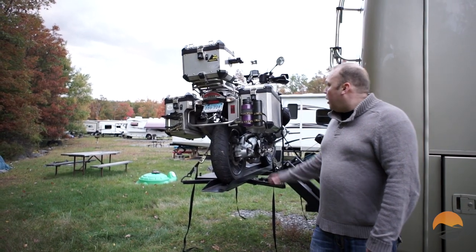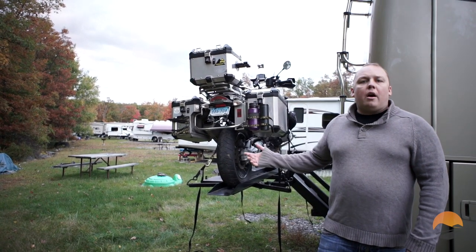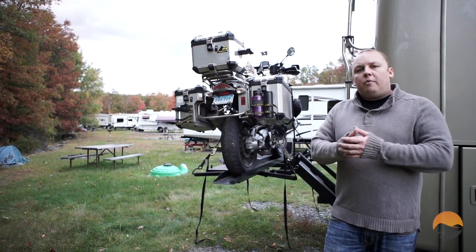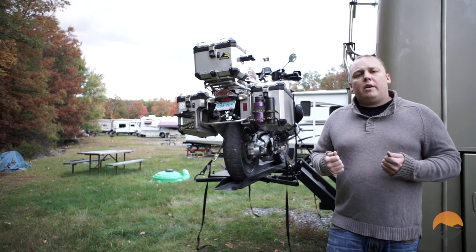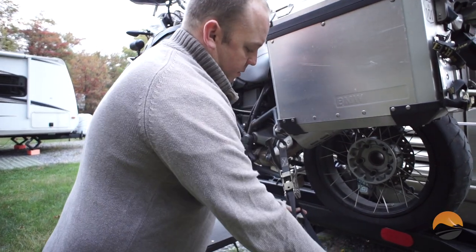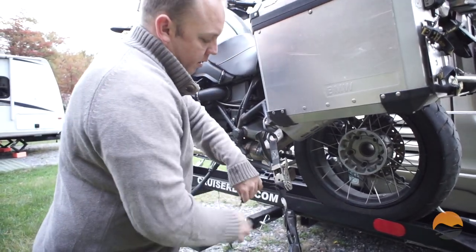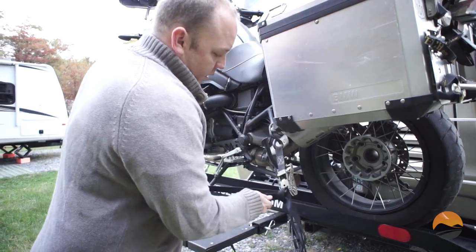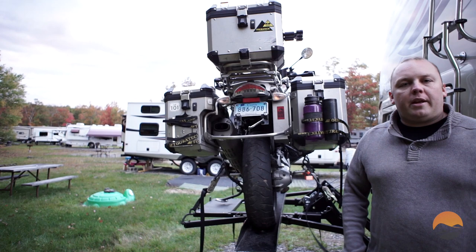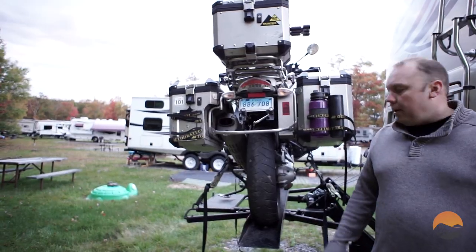Once your straps are all secure and you verify that the bike is vertical and level, you're going to want to tie off your straps. That's a safety precaution to ensure that if the ratcheting mechanism releases for any reason, a knot is there to prevent the strap from releasing completely. Lastly, make sure you tie off the ends of your straps so they don't dangle. Our bike is pretty rough around the edges, so we just tie the ends right around the rear wheel.